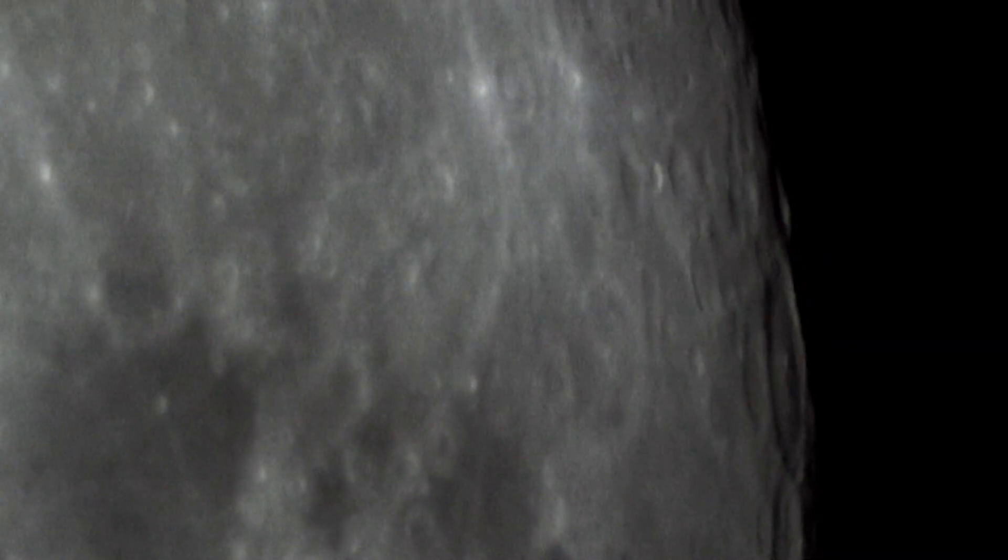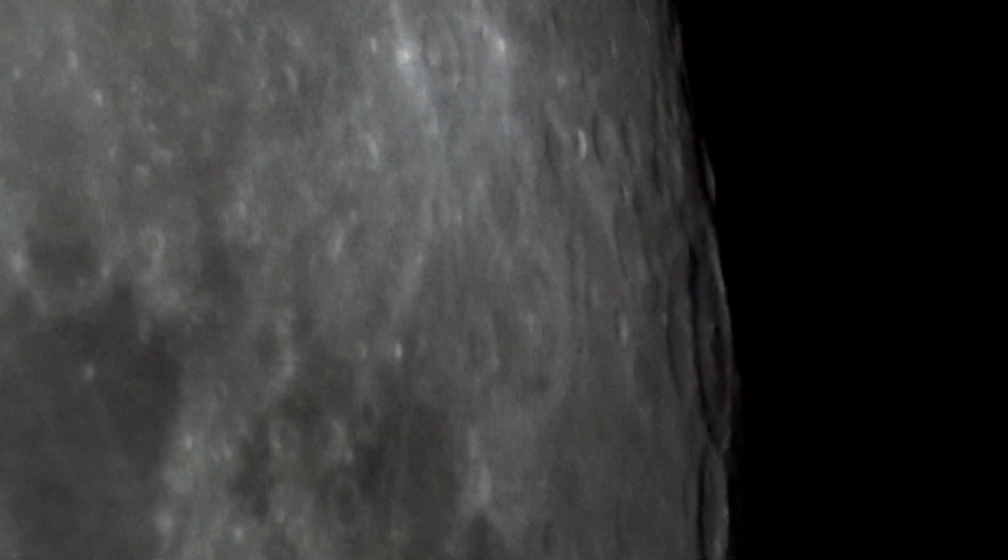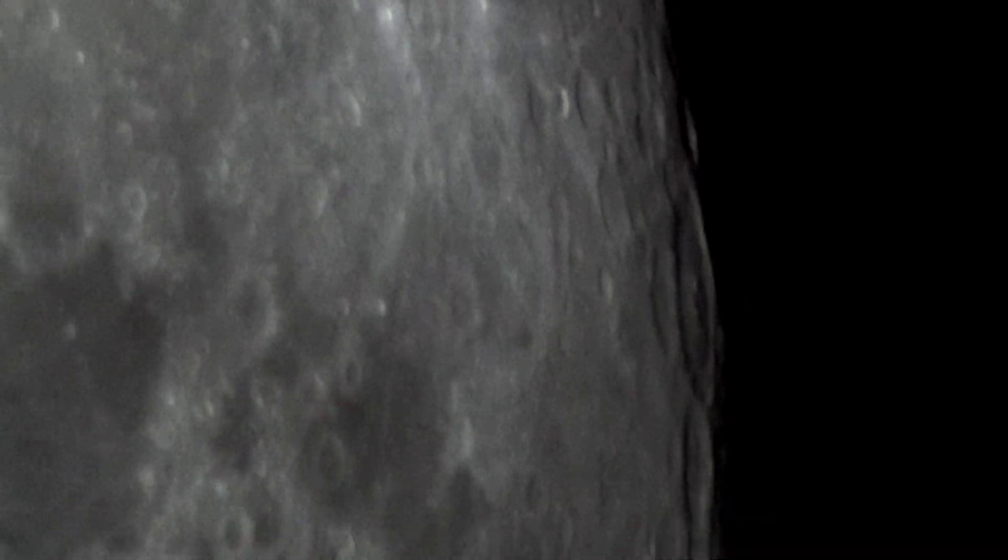A couple of nights later, with the same digital camera and now shooting video, I got this video of the Moon. It took me a while to get the focus this close, and it can get a bunch better, but I was impressed.